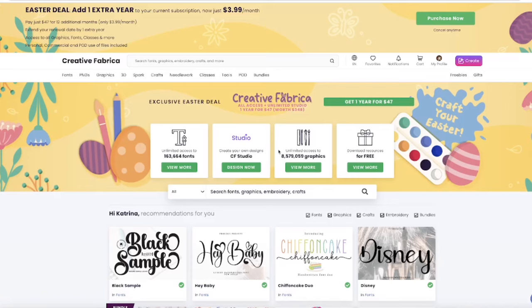I'm going to start in Creative Fabrica today because I love the site and this is where I get all my commercial-free fonts and graphics from. I've done plenty of videos on this site before — I'll link them down below — but you can always sign up for free. It has commercial-free fonts, commercial-free graphics you can use and resell, mockups, tutorials, videos, and thousands of fonts. Right now they have an Easter deal: if you pay yearly, it's $3.99 a month, or about $47 for the entire year if you pay up front.